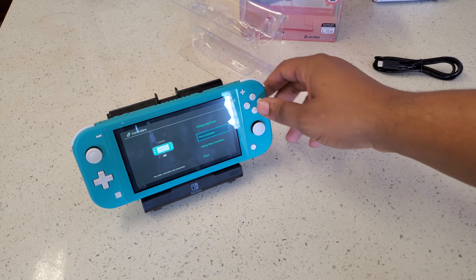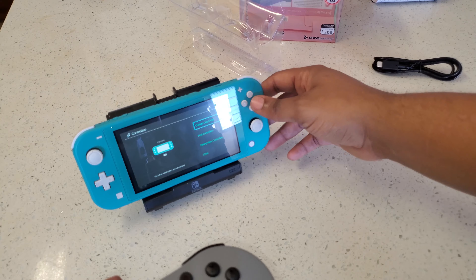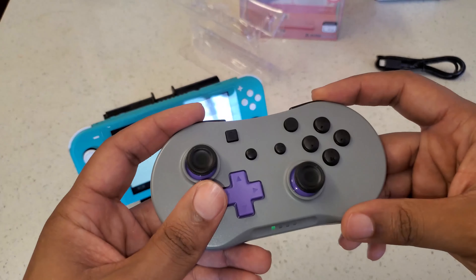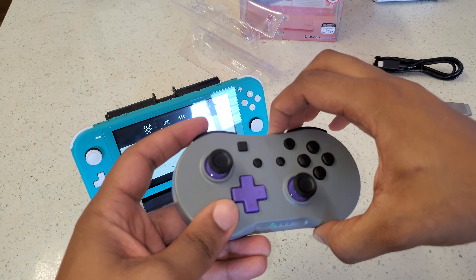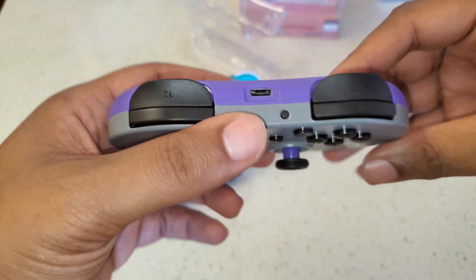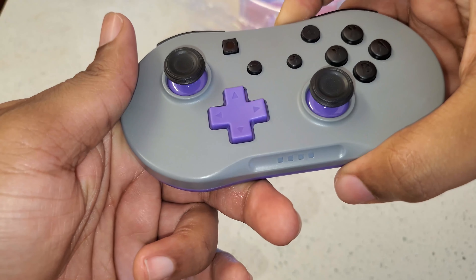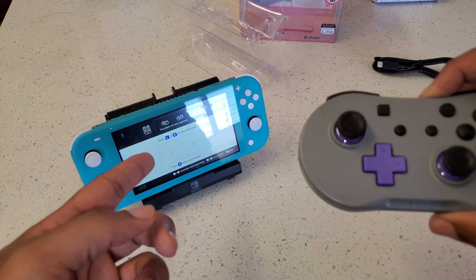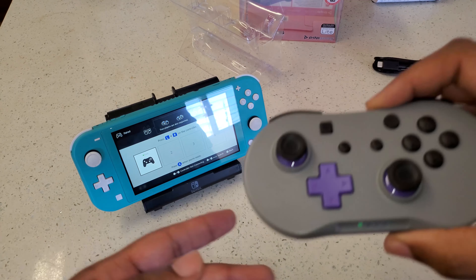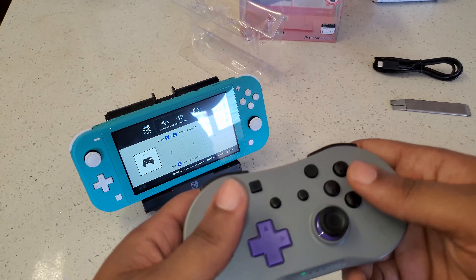To pair it, I need to go to Change Grip/Order on the Switch and hold down the pairing button on the controller. It'll do its cycle animation and then register on your Nintendo Switch. There we go — all registered and paired.